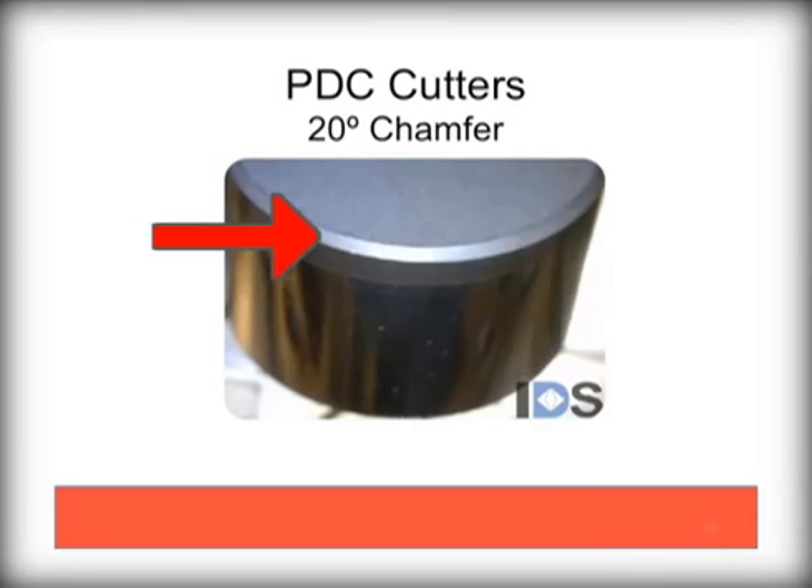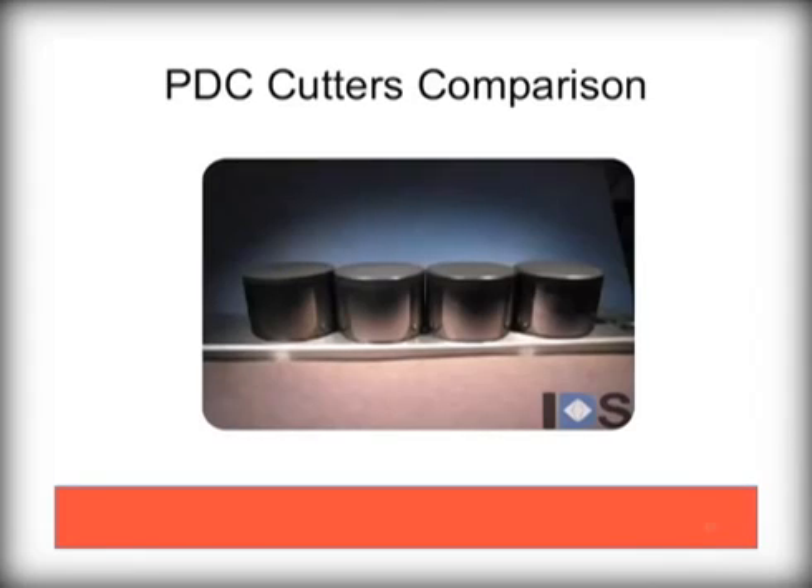And finally, a 20 degree chamfer. This option tends to be very durable, but does have a slower penetration rate. These can be used in harder formations and can be special requested from Palmer if your formation requirements need such a cutter. Here is a side-by-side comparison of these four chamfer options. Differences are subtle to the eye, but very important to the performance of the bit.